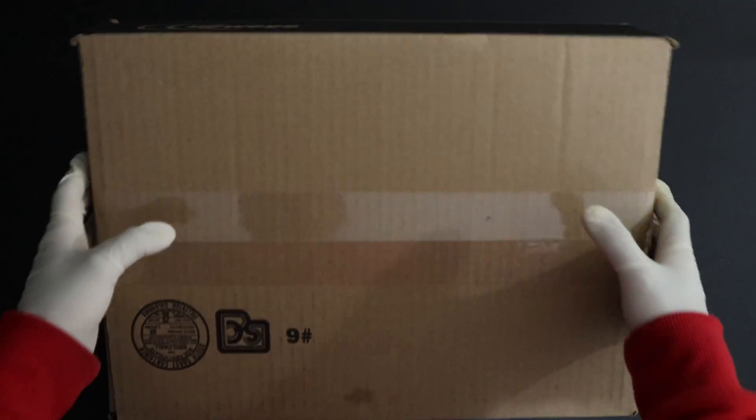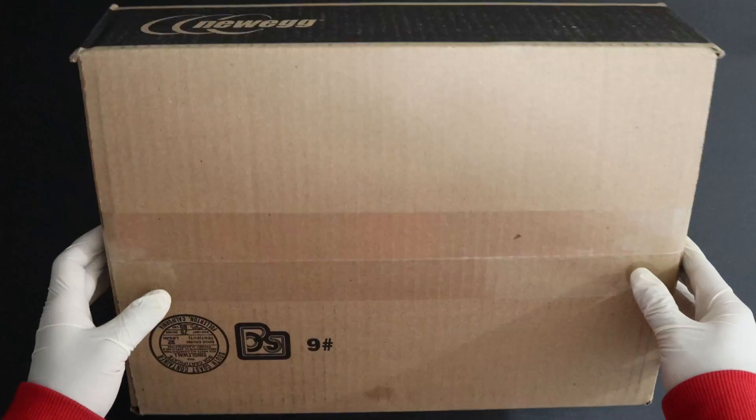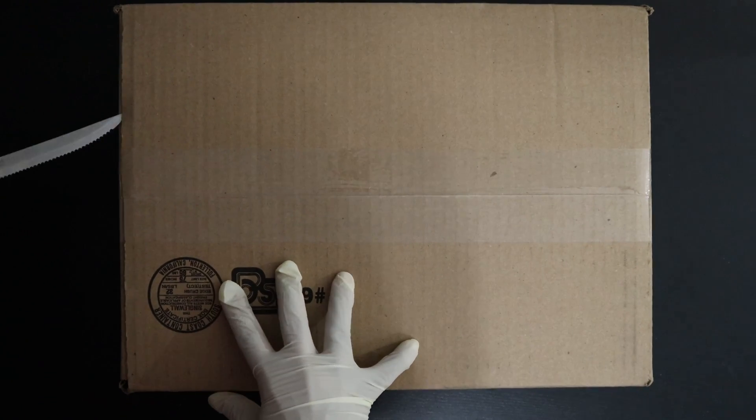Hi guys, welcome to another unboxing video. I have this new web package here and in this video I'll be unboxing the ASUS 2060 graphics card. Let's get started.